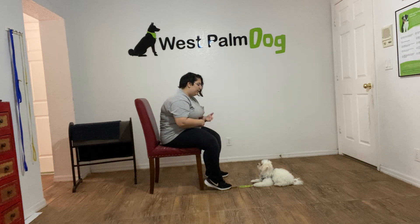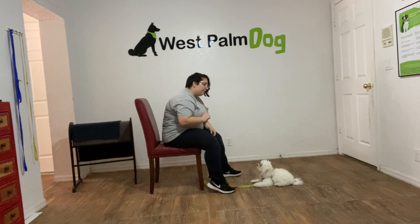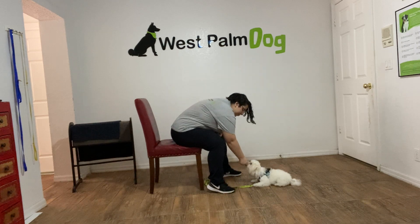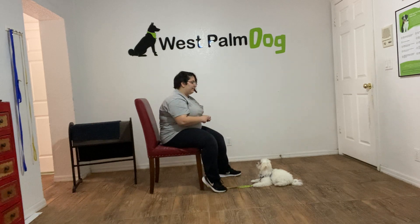Now, what I'm looking for is either eye contact — like he's giving me right now — or for him to back away from the treat. So just demonstrating: I've got the treat in my hand, closed fist. Ollie, leave it. Yes! He gave me some eye contact, that was really good.